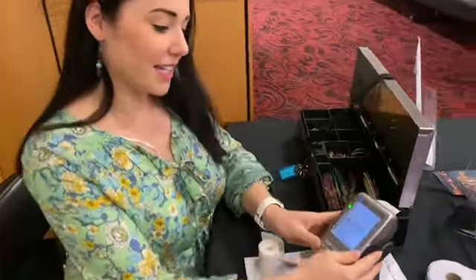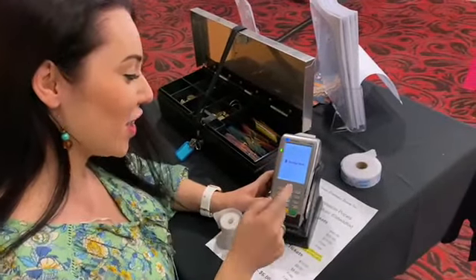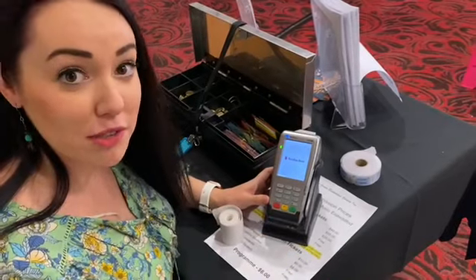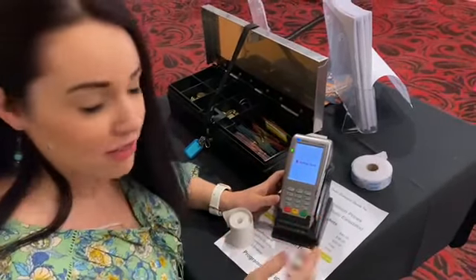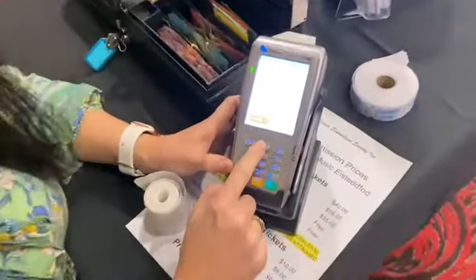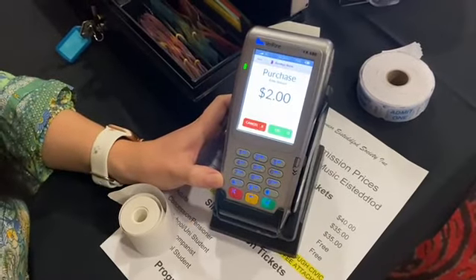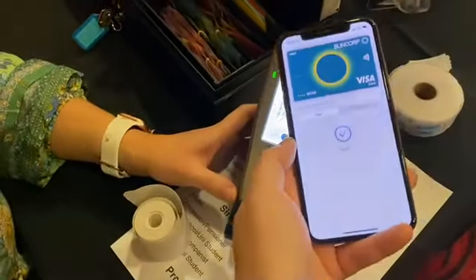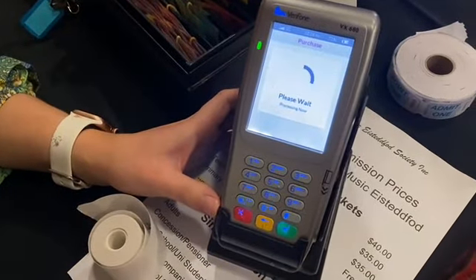Here's a quick overview of how to use the EFTPOS machine. Say if someone is making a payment of $2 — that would be entered as $2.00. A $10 payment would be entered as $10.00. So enter $2.00 and click OK, then the customer can tap their card.